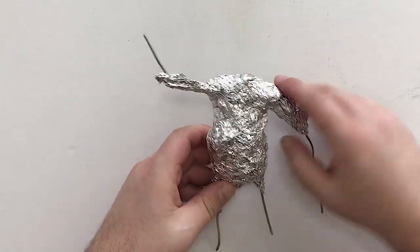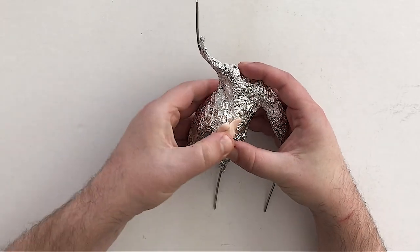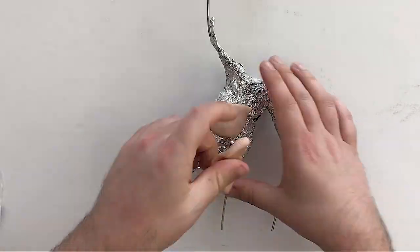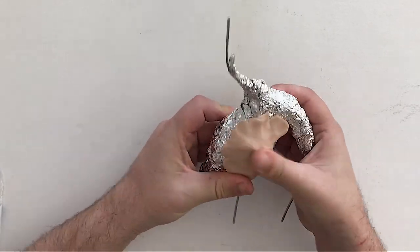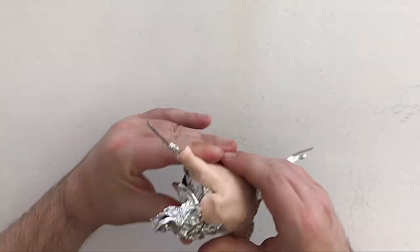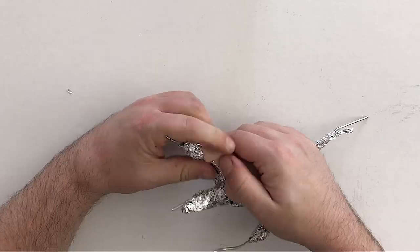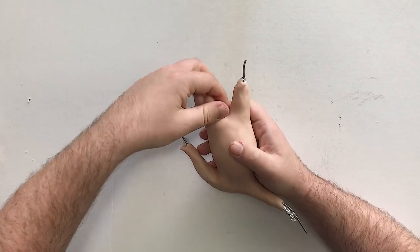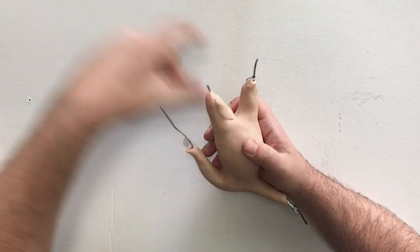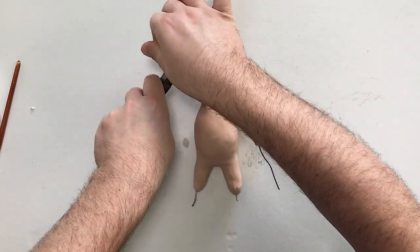Once I've got it roughly how I want it, I can go in with the polymer clay and start sculpting. Right now I'm not really trying to get anything smooth or super finessed — I'm really just trying to get coverage over the whole body. Continuing bulking out the legs and adding more clay. Once we've got full coverage, I can go in with some extra little beans of clay and start finessing the forms a little bit. Then I'll take my pliers and snip off the excess armature wire.